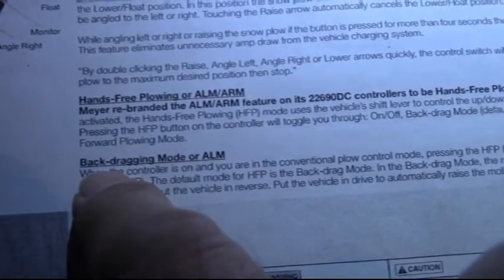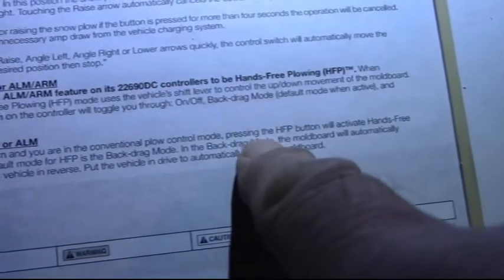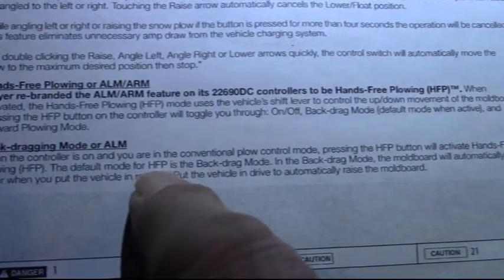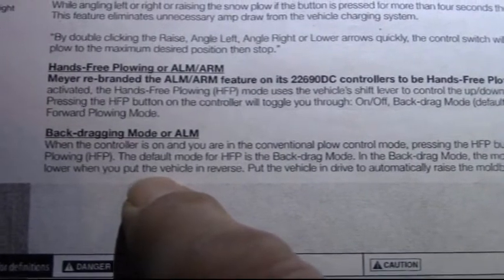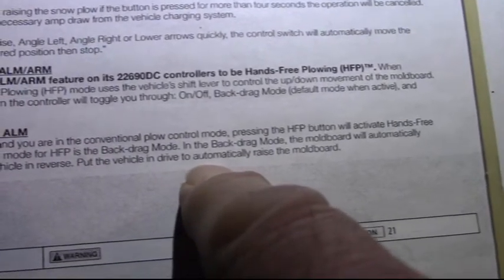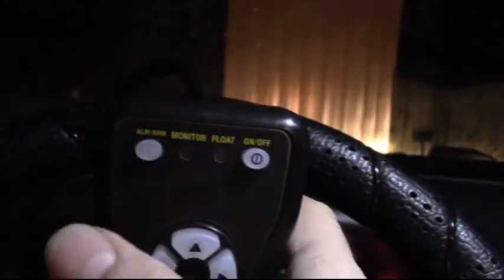In back drag mode, when the controller is on and you're in conventional plow control mode, pressing the HFP button activates hands-free plowing. The default mode is back drag — press once and the plow automatically lowers when you put the vehicle in reverse. Put it in drive and it automatically raises the moldboard. I'll put it in park, lower the plow, turn it off. Okay, see ya, bye.